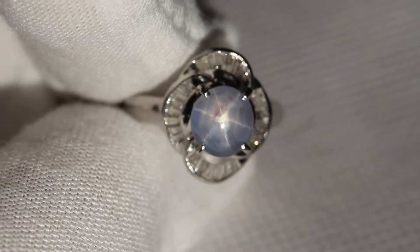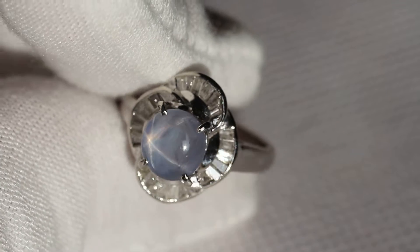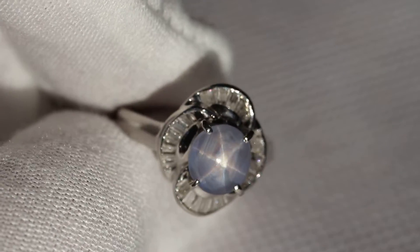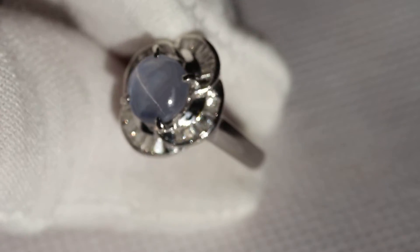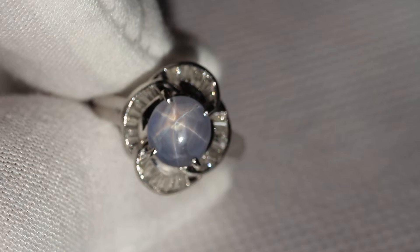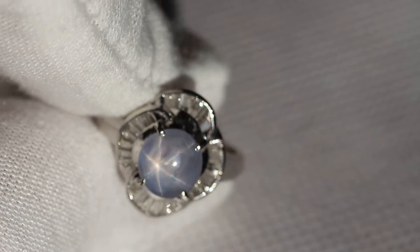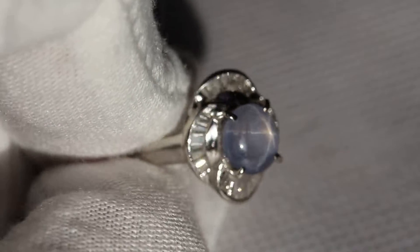Hey y'all, so today I got for you this really incredible star sapphire ring. It's set in PT900 platinum and has this beautiful array of baguettes all the way around. You can see that star is very very bright and clearly natural. It's blue and has a touch of gray, but I'd say it's more blue than gray. So not perfect color but good color.